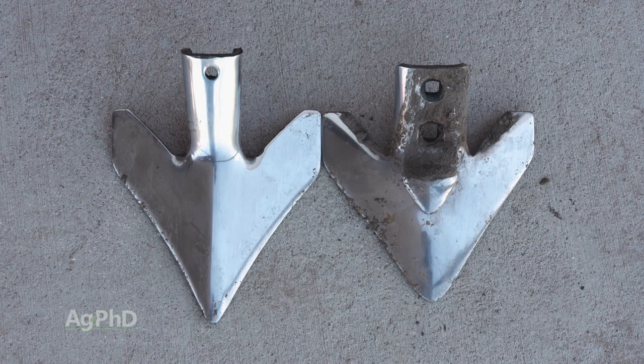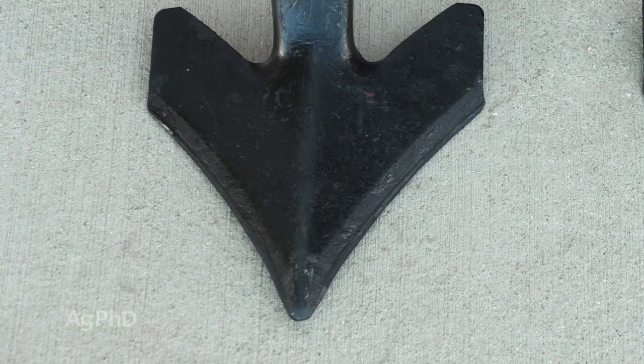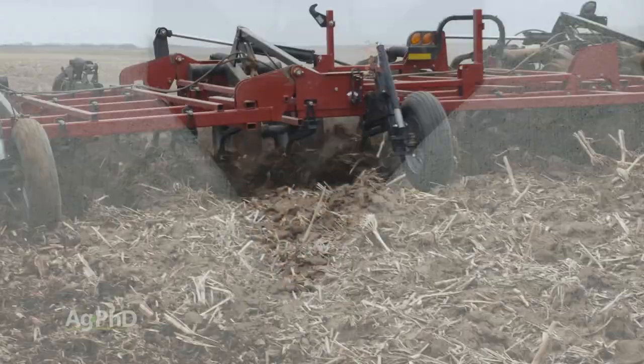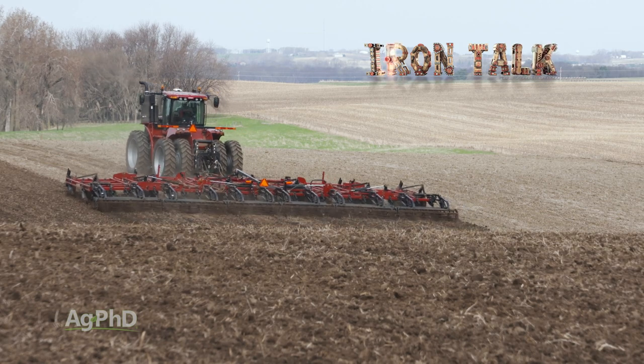The best part of this comparison is I convinced Brian that we need to run the premium sweeps on our farm. I still have a couple more upgrades I'd like to get him excited about too, but I'll take this win today. That's all for today's Iron Talk, and now back to the show.